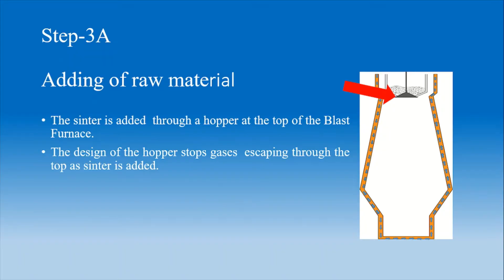Adding of raw material. The sinter is added through a hopper, which is present at the top of the blast furnace. The design of the hopper stops gases from escaping through the top at the time of adding sinter.